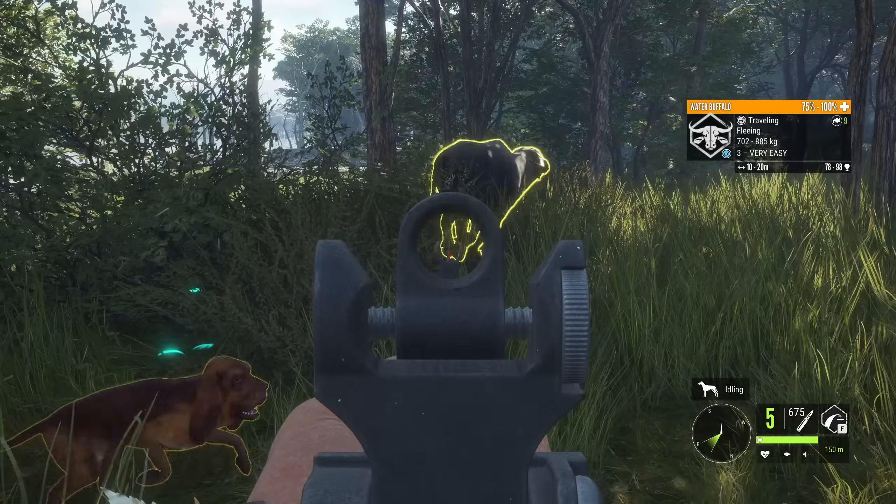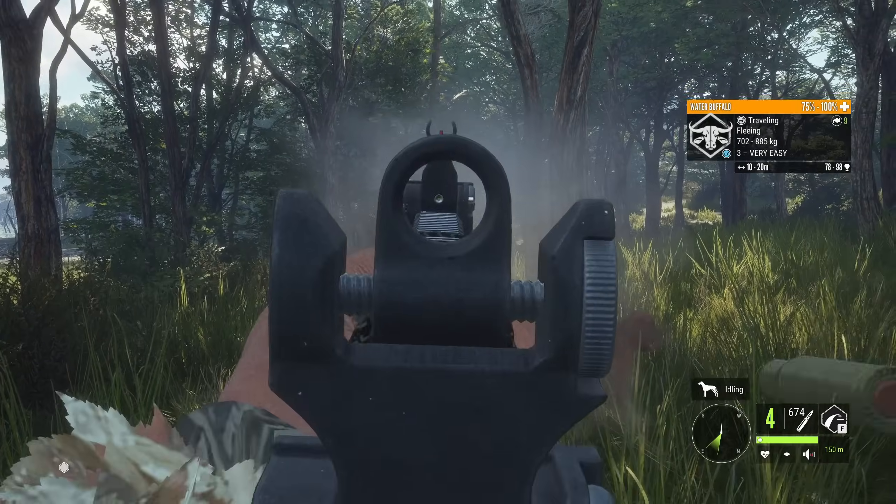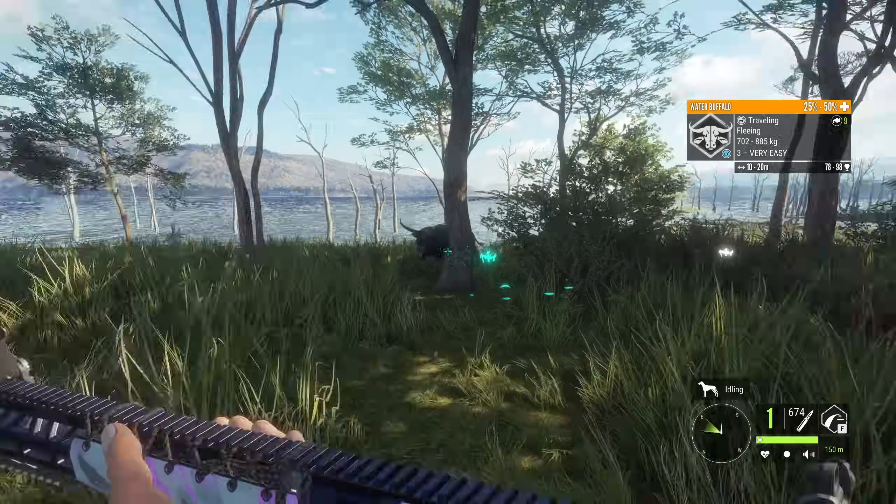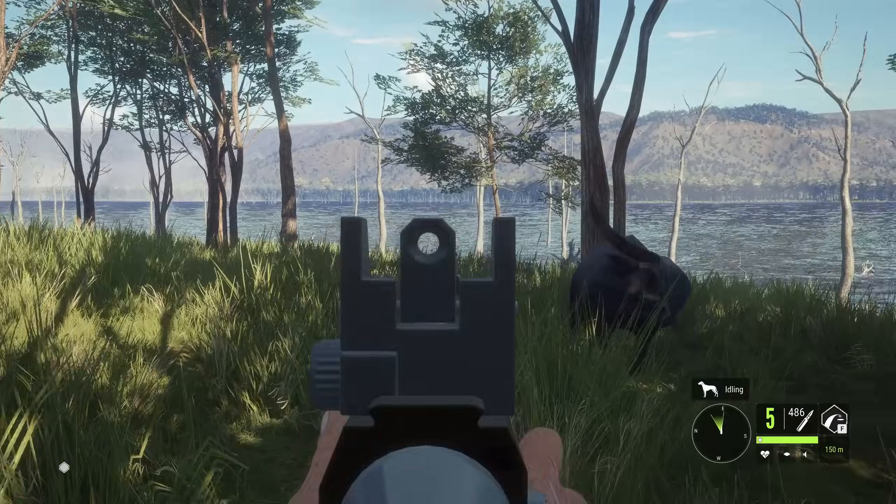Today's video is testing out a bunch of different rifles to see what could potentially be the best tiger defense weapon. They're just everywhere.